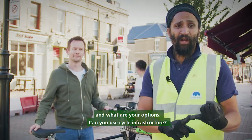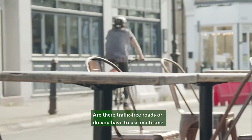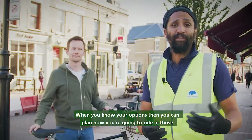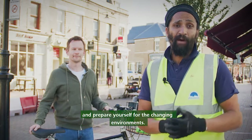Can you use cycle infrastructure? Are there traffic-free roads, or do you have to use multi-lane infrastructure? When you know your options you can plan how you're going to ride in those different environments and prepare yourself for the changing environments.